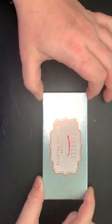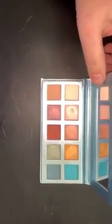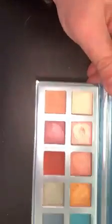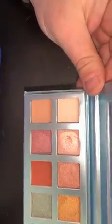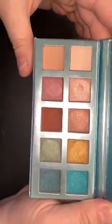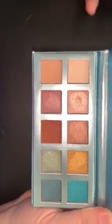Hi guys, today I'm going to show off my new 10-color makeup palette that I got. As you can see, I have swatched it a couple of times and used it a couple of times. I just wanted to go over this with you — as you can see the colors are very pretty. There is a little bit of shimmer to each color; it's not anything overbearing or overwhelming.